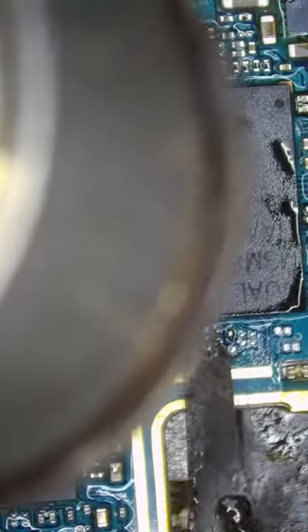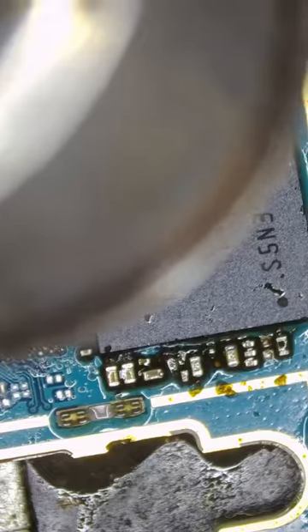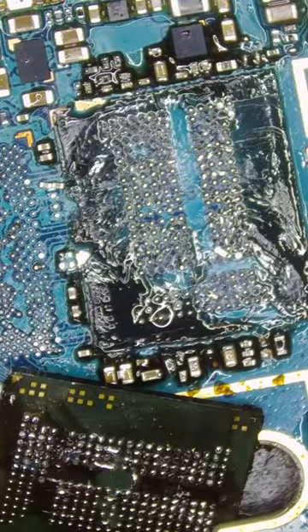Let's remove the CPU — if this is damaged in any way, all of his data is gone. Now let's remove the memory chip, which holds all of his data. Then let's reball the CPU.